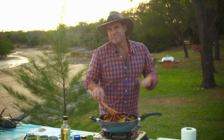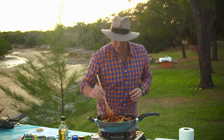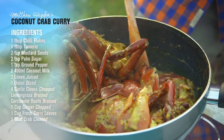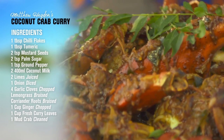We're about 15 minutes in now, so the viscosity of the curry is starting to thicken up, which is perfect. Now it's just a matter of getting the absolute right timing to get these crabs out and served up. This is ready to plate up now — and there you have it: coconut, curry leaf, Northern Territory mud crab.